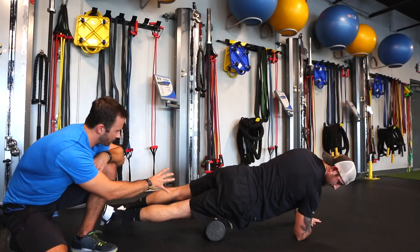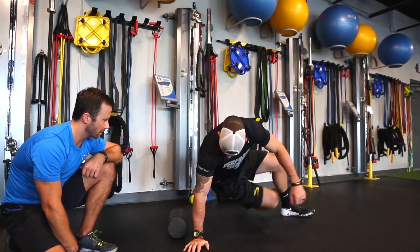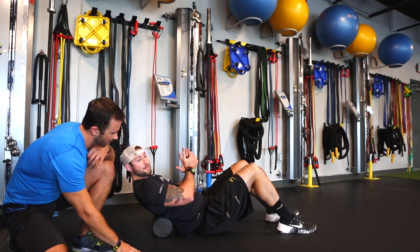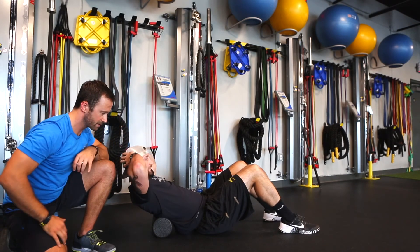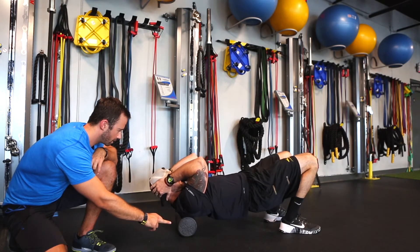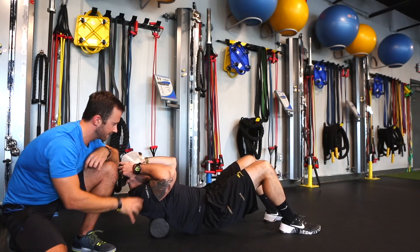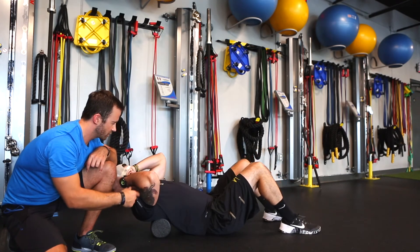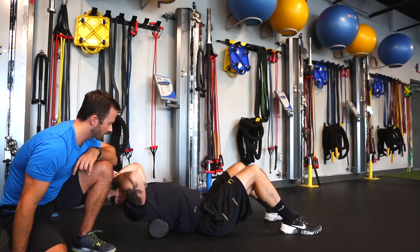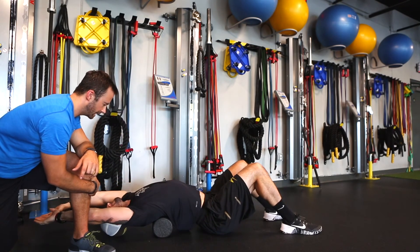Once we've spent some time there — calf, hamstrings, glutes, quads — we're going to go into the thoracic spine, mid back, upper back area. Josh is not going to put the roller right in his low back since that can put extra stress there. He'll start about mid back, butt on the ground, hands around his ears with elbows brought together — this opens up the shoulder blades and gives better access. Then he lifts his hips up and slowly rolls up and down. For clients working at desks, the thoracic spine tends to be a big problem area. If he wants more range of motion, he can bring his butt to the ground and round up over that roller, move one vertebra at a time, and extend his arms up and out overhead for those who need more.